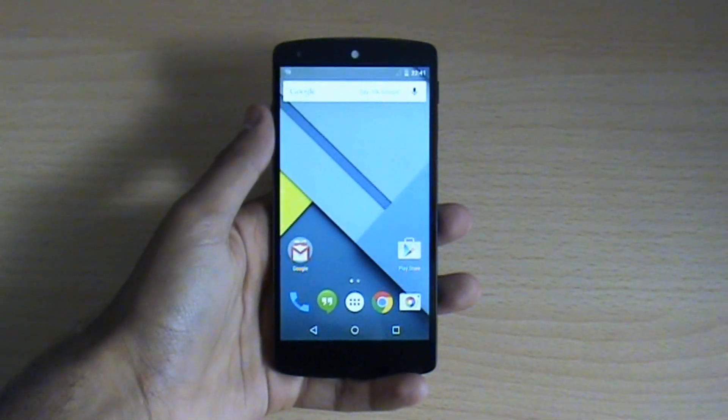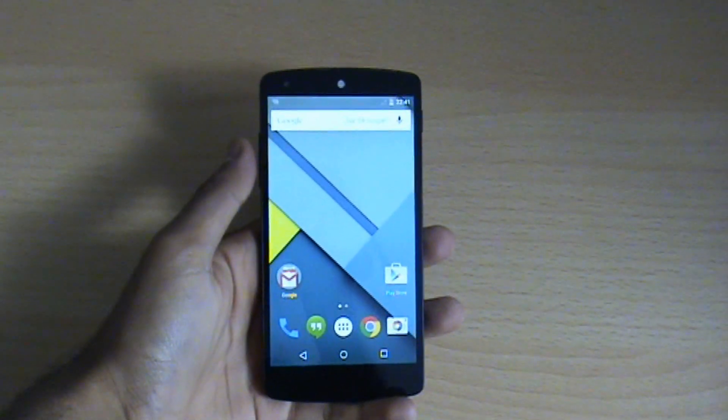Hello guys, welcome to iTechno again. Today I want to show you how to unroot an Android phone.